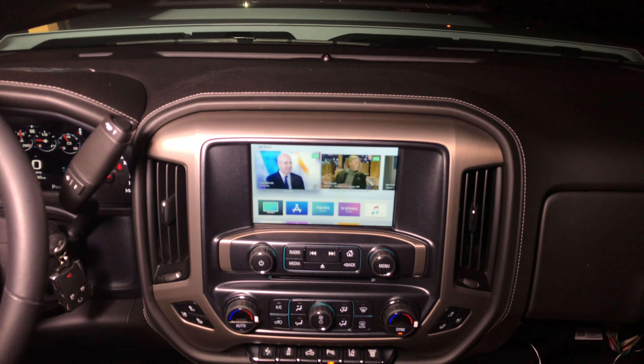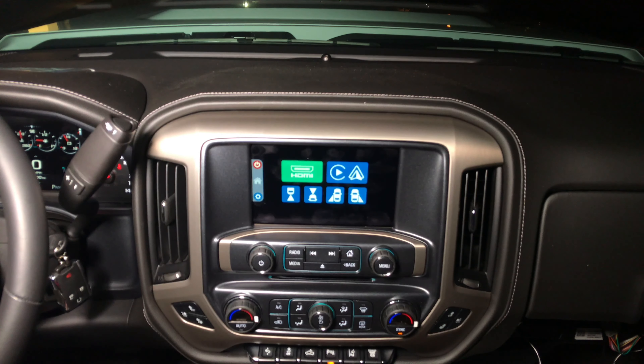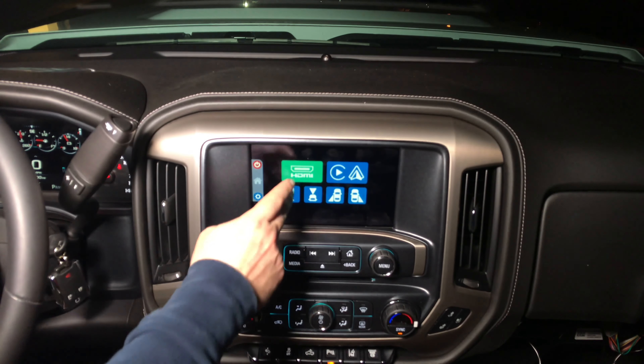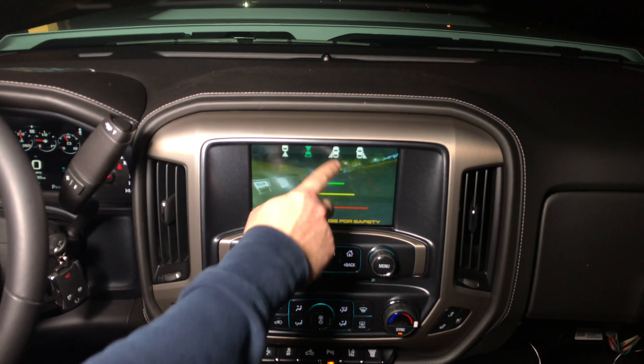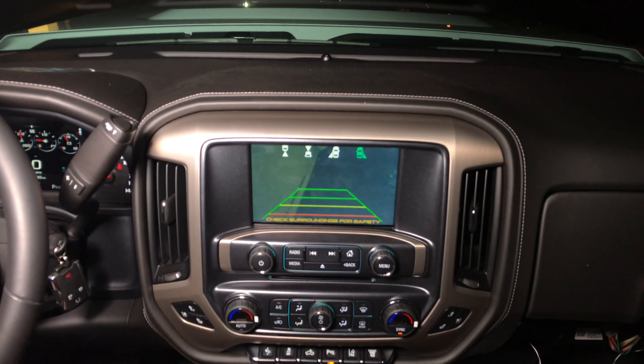Let's demo the interface. Press and hold to enter the interface. HDMI. For this demo we connected Apple TV. Apple TV is very convenient in the car because you can have it anywhere, and using the remote you can control it. You don't have to have the Apple TV in your sight — you can just hide it anywhere and pretty much control it with the supplied remote.